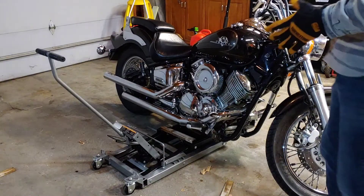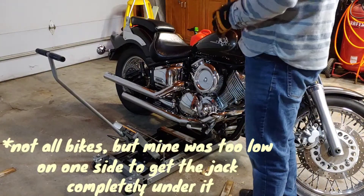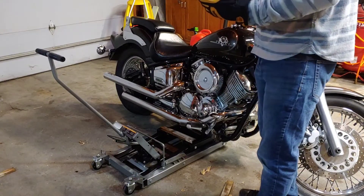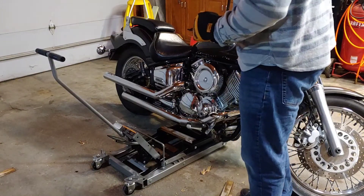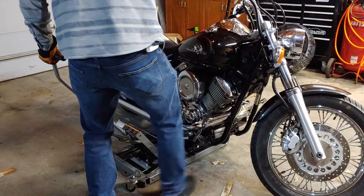Now when you're lifting up a bike — this is just my understanding — you want to tip it towards you with the kickstand on the opposite side, so that if the bike does tip back, it tips back onto the kickstand. So let's tip it up, get this jack underneath it, and see how it lifts up. There we go.